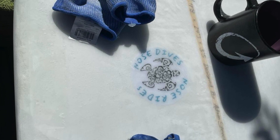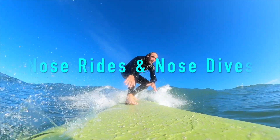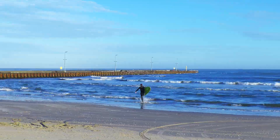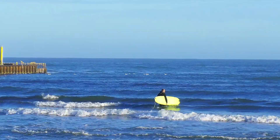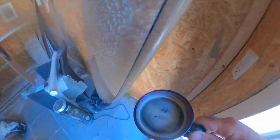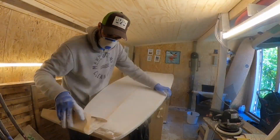Hey everybody, welcome to another episode of Nose Rides and Nose Dives! In today's episode I'm going to be giving you an update on my build — that's right, my longboard — and just generally walk you through some of the process of the build, and hopefully we'll also be stoking you up and getting you psyched up for your next surf session as well. So without any further ado, let's get to it.